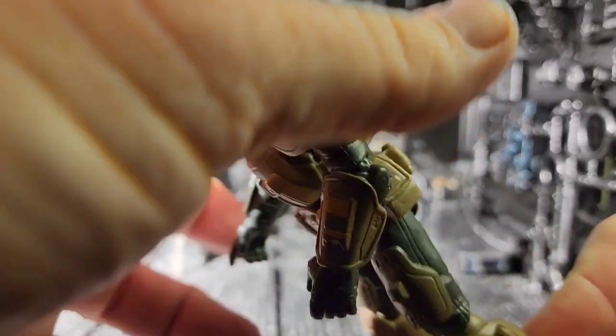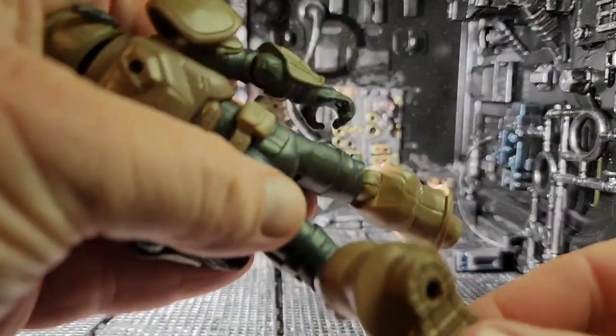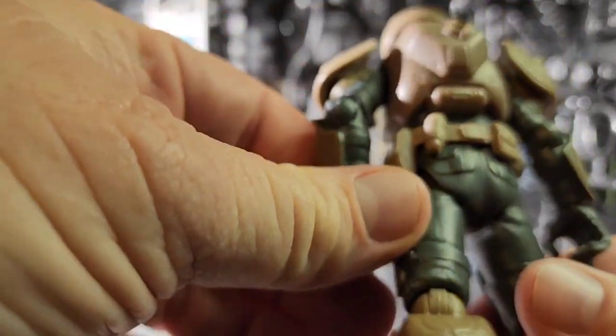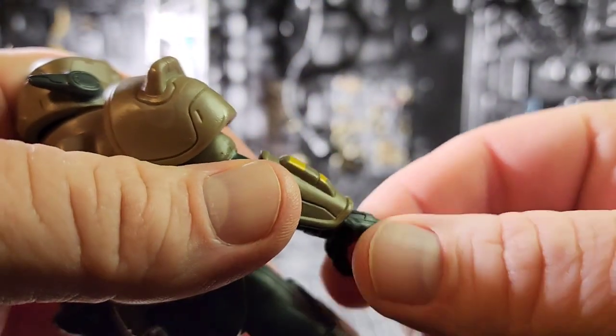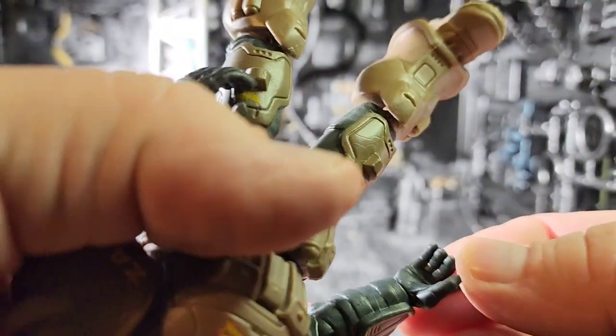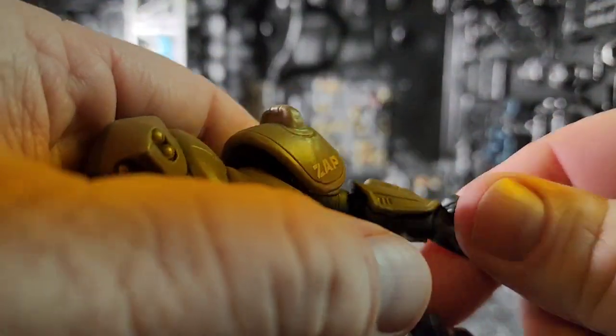The bottom of the boot is fully sculpted, so there's no articulation for the ankle. Overall, the paint job is kept pretty simple with just some decals and different color plastics for the most part, but I like what they did — a little bit more would be awesome.